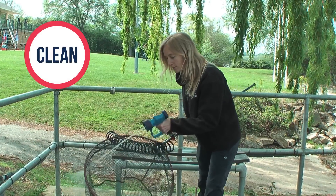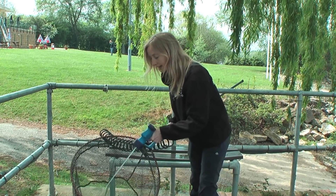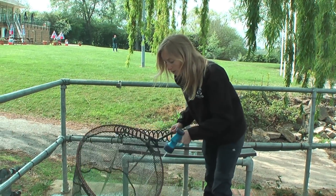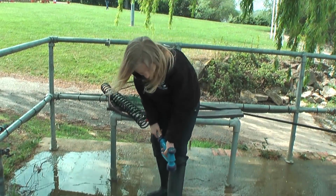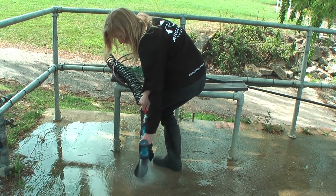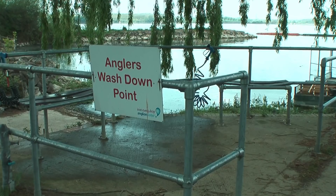The second step is to wash your equipment. Wash the rims of the net again — this should dislodge any animals or plant material you may have overlooked. Wash down your boots, paying particular attention to the bottom and the rims. Here we have a wash-down facility on site.